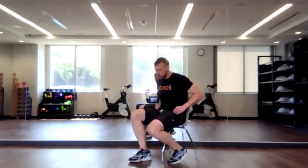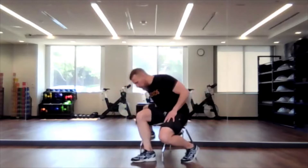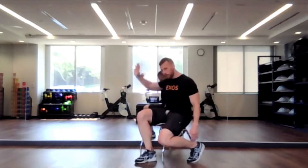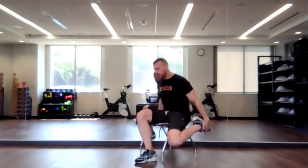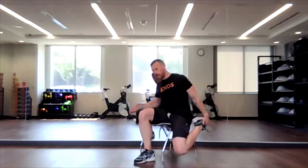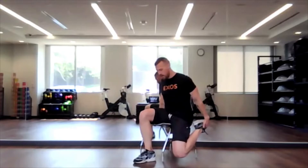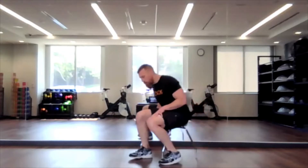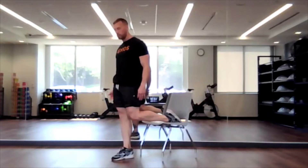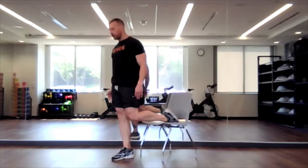This one you could do standing up or seated — totally up to you, especially if you were in a public pool and you didn't want people watching you. Sit onto the very edge of your chair where one side is kind of hanging off. I'm going to use my right hand to grab the edge of my chair and then stretch my quad, or the front part of my upper thigh.